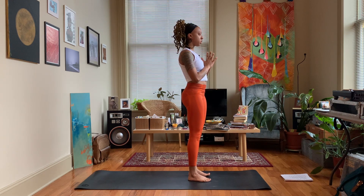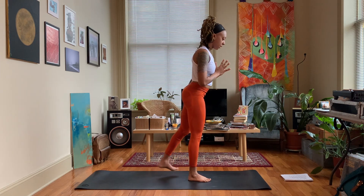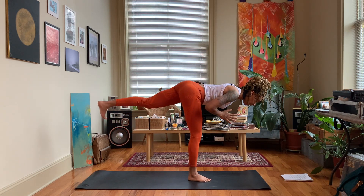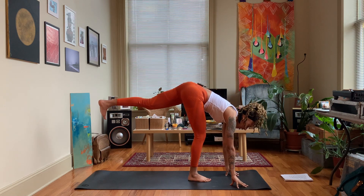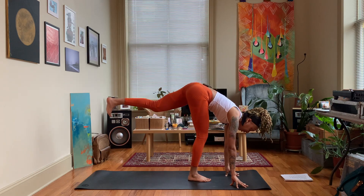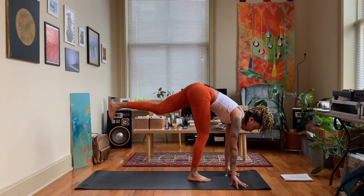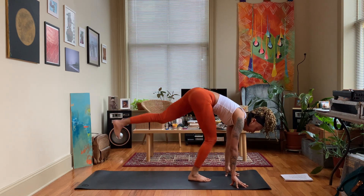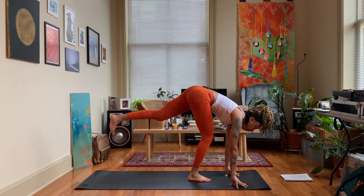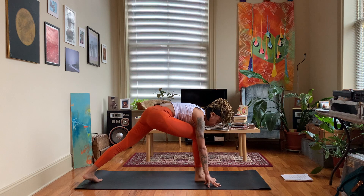Get nice and rooted on your right foot — we're moving into warrior three. Stable on the right foot, start to lower the body down, bringing it perpendicular with your standing leg. Bring your hand down to the mat and we're doing 10 dips here — bending the right knee, inhale, exhale straighten. Counting down: 10, 9, 8, 7, 6, 5, 4, 3, 2, and 1.